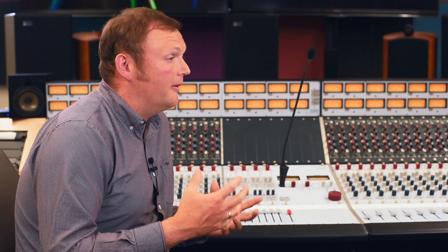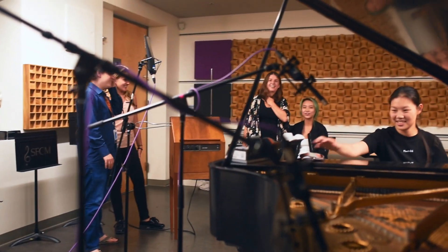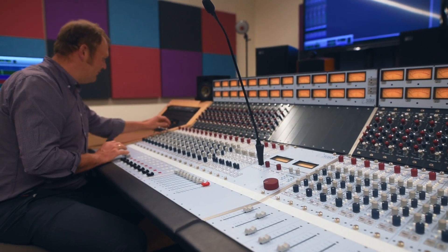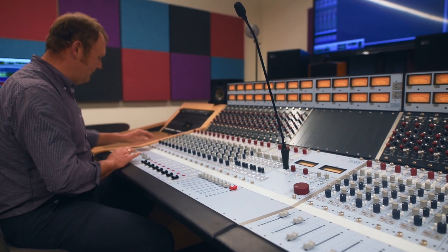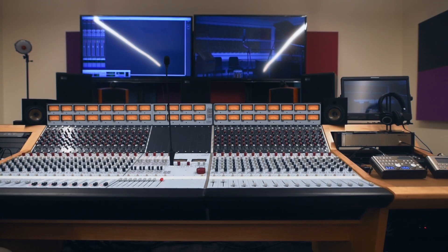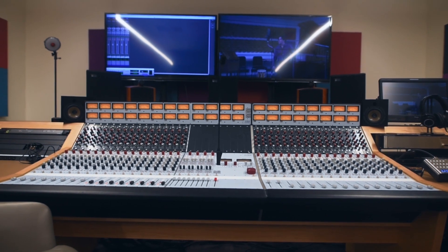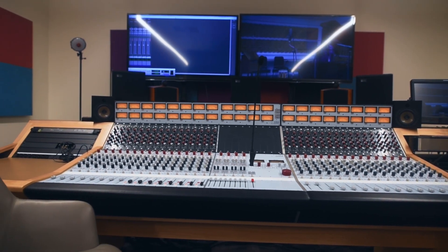At the conservatory we have a lot of digital consoles, control interfaces, and microphones in our halls — and it sounds clean, it sounds good. But when you bring it up on this console, it just has a quality to it. It's warm, it's wide, it's just such a clean pure sound that you don't get with the other consoles.